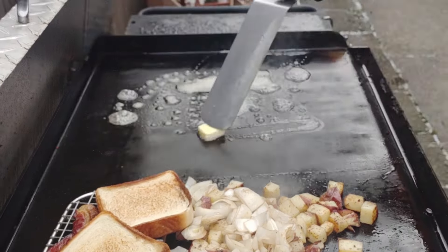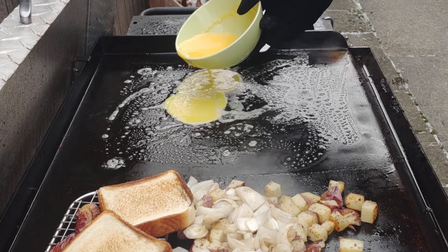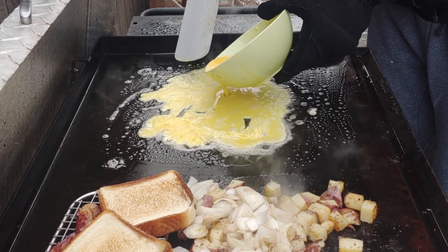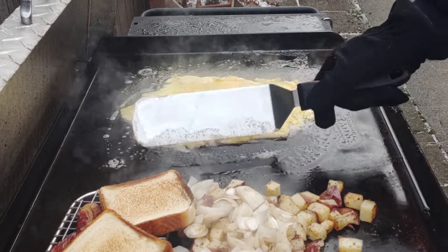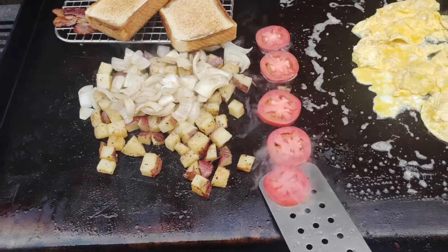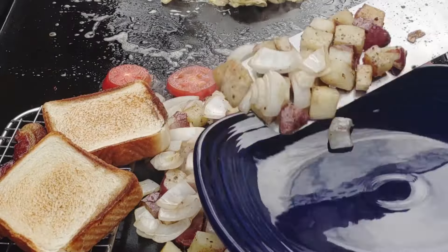Texas toast — still waiting for that sponsorship from Texas toast. Don't have it, but a man can dream. Just want to live in a world where people send me free Texas toast. But anyways, I digress. Here comes the scrambled eggs — pour them down slowly. I got my gloves on because it's freezing cold in Ohio right now. Just let them kind of set up, and then throw some tomatoes down. I just want to get a little bit of griddle heat on the tomatoes. Don't leave them too long, they'll get broken down. So you really got to do those last after the eggs.